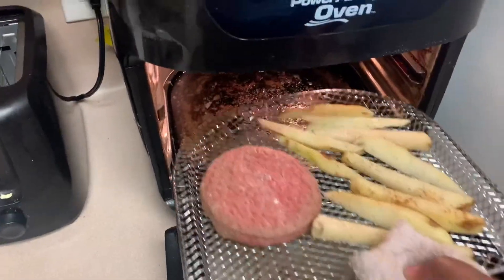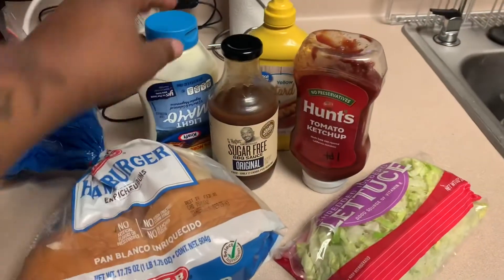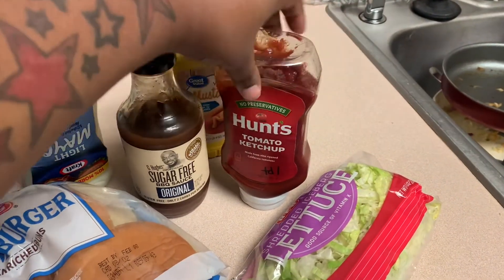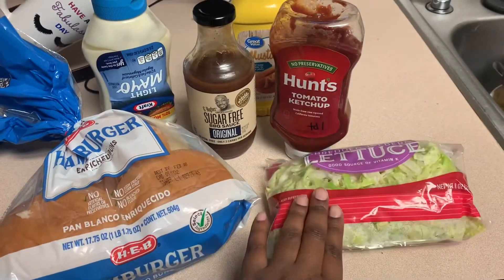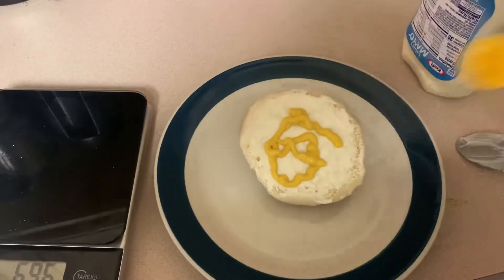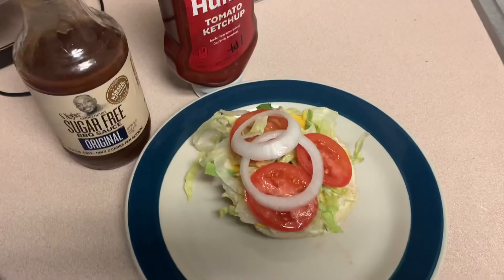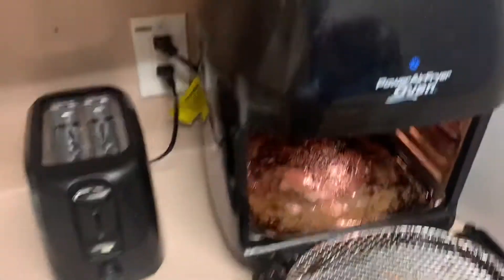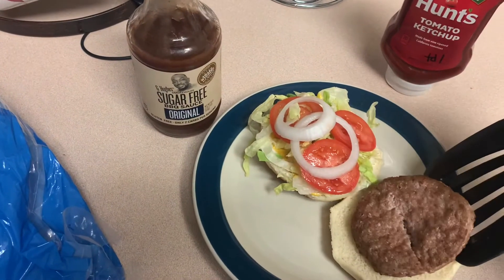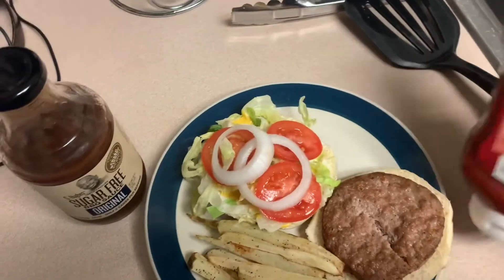We're not going to fry these fries in grease — we're going to put them in the air fryer and they'll come out just as crispy, or you can use your oven. While that's cooking, we're going to get all our stuff together: we got our buns, some light mayo, some sugar-free barbecue sauce, ketchup, mustard, and some shredded lettuce.